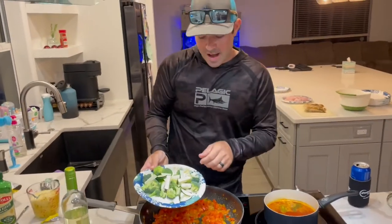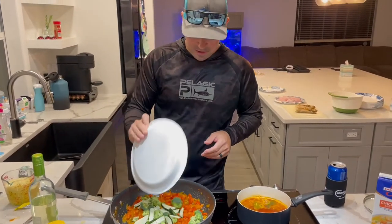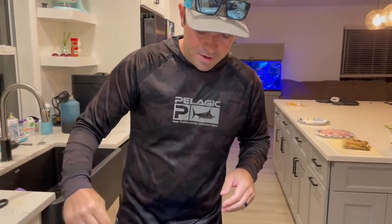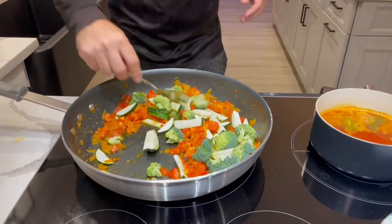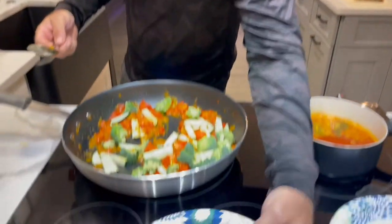Now what we're going to do is add our broccoli and zucchini into the dish, mix that up, and let that cook down for just a couple minutes. And then after that, we're going to add in our snook to get that cooking.